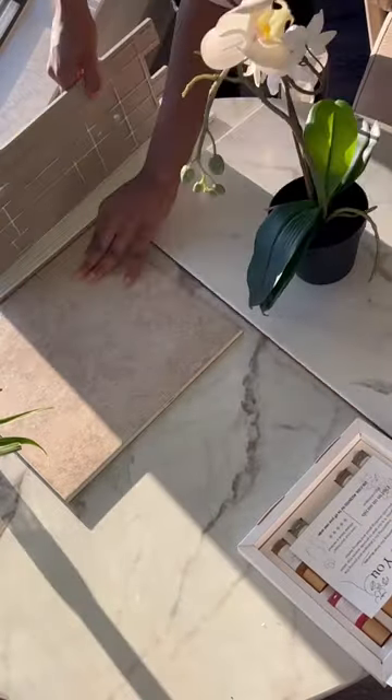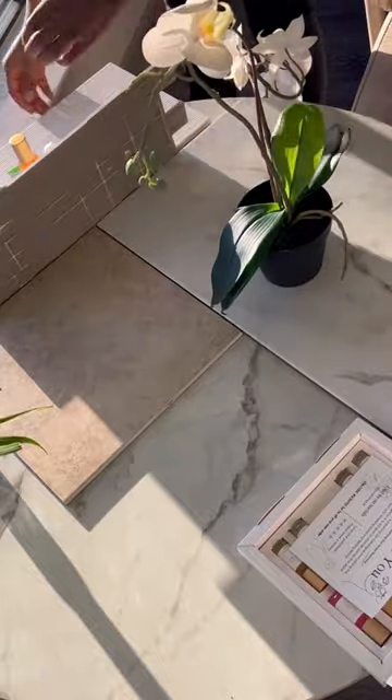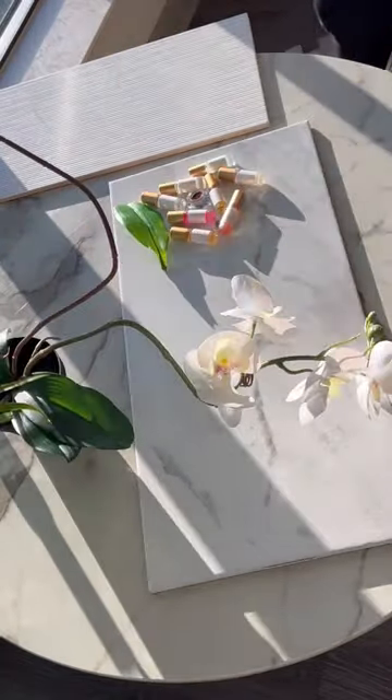I then grab any household items to use as props. I set my scene up and get ready to grab my camera to start shooting.